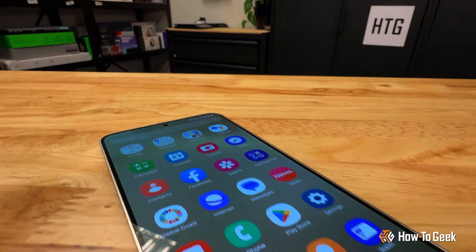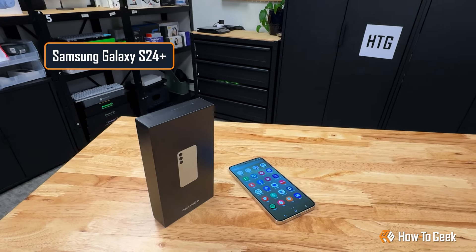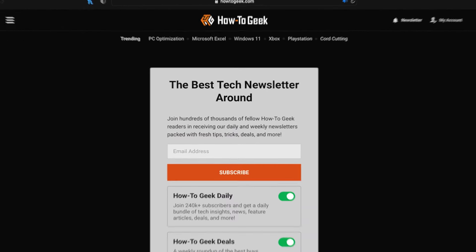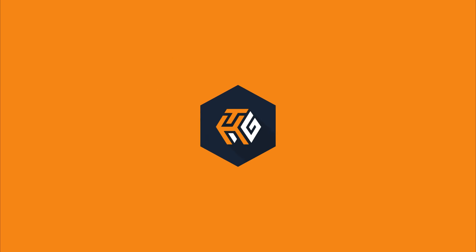So there you have it, an unbox and first look at the Samsung Galaxy S24 Plus. Be sure to check out the full review for all of the performance details, and while you're at it, why not subscribe to the How to Geek newsletter and stay up to date on all the latest in tech. Thanks for watching, this is Grizz, signing off.